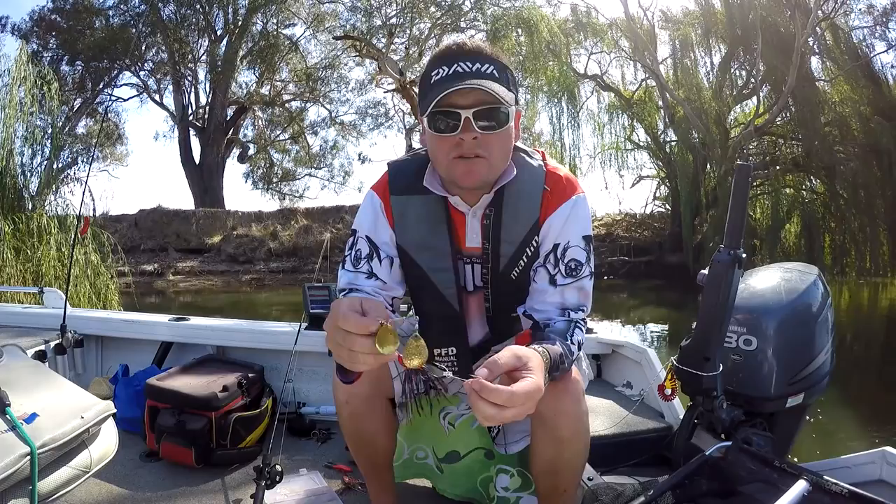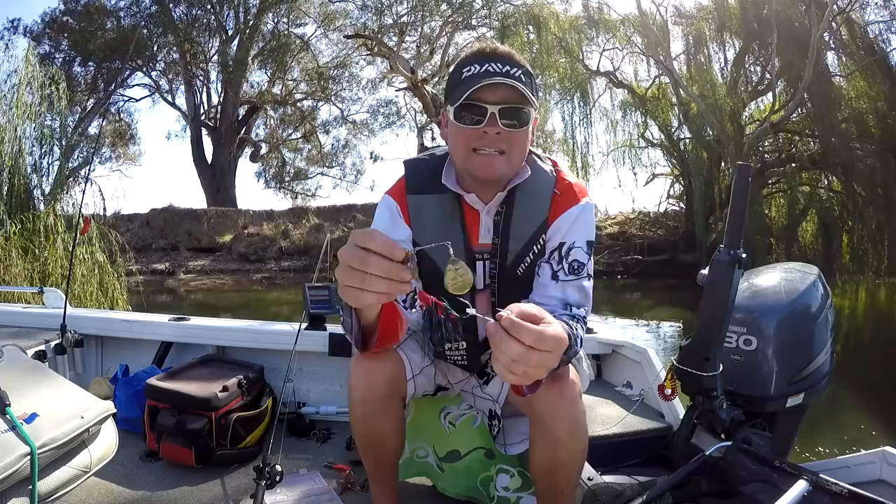Trent Freyer here. Just what I've stocked for lunch, I thought I'd do a quick hint and tip video. And my hint and tip today is stinger hooks on spinnerbaits.